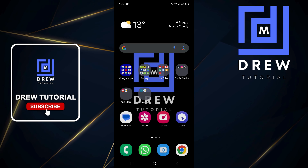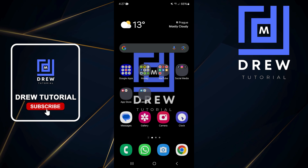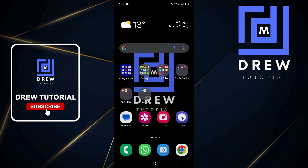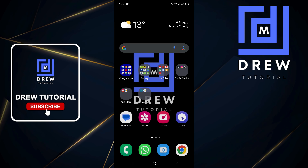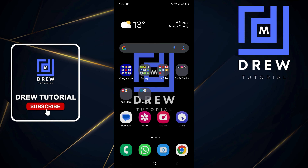The first and most logical thing you need to do is restart your phone. Go ahead and turn off your phone and then turn it back on again. If this does not help, then move on to the next step.